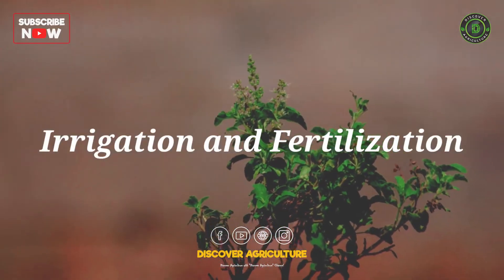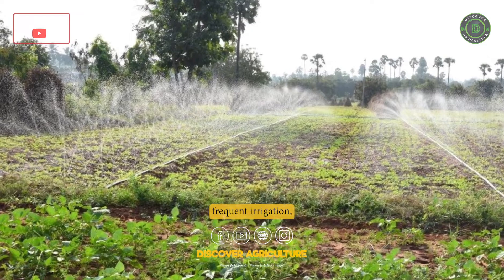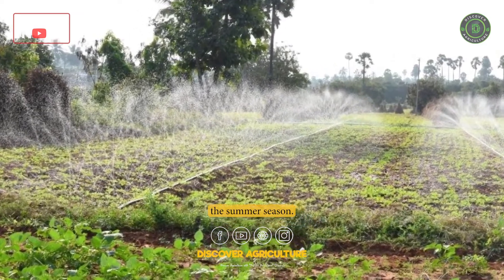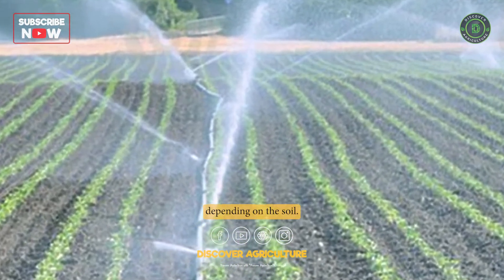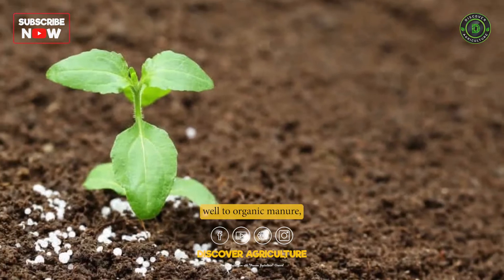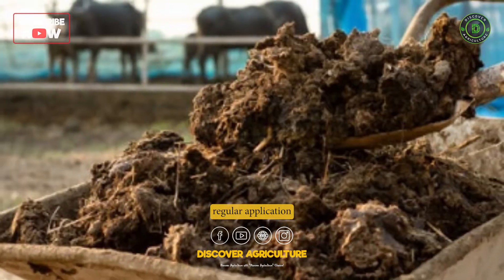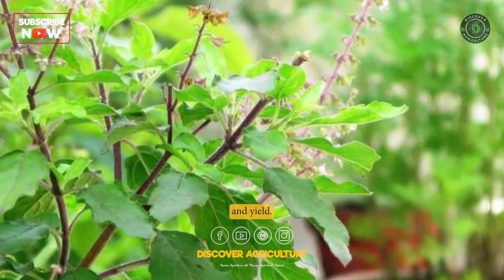5. Irrigation and Fertilization: Tulsi requires frequent irrigation, especially during the summer season. The plants should be watered every 3 to 4 days, depending on the soil moisture content. Tulsi responds well to organic manure, and a regular application of cow dung or compost can help promote growth and yield.